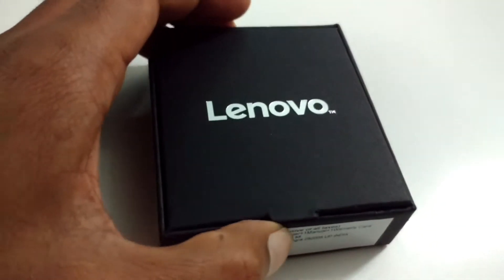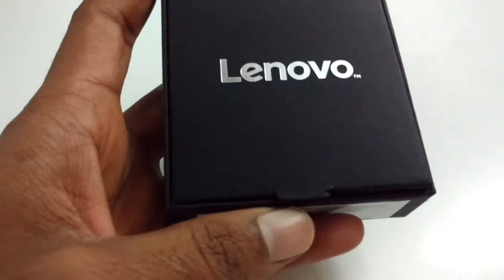It's time to unbox this, guys. So let's not waste time and start the unboxing.